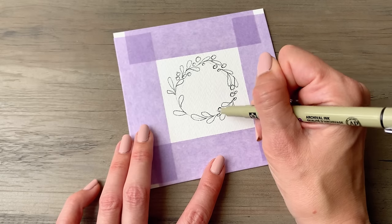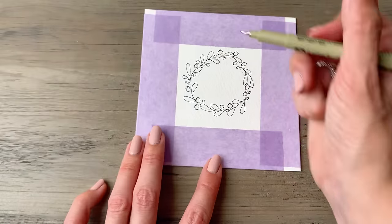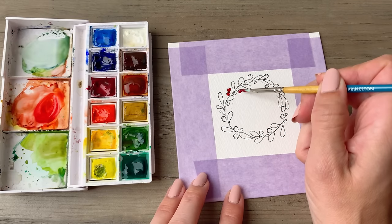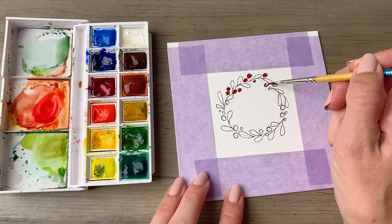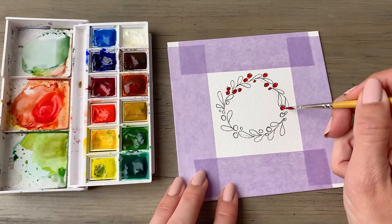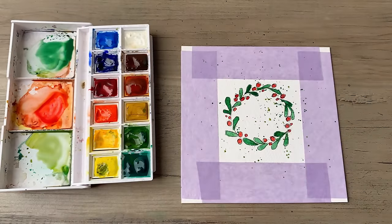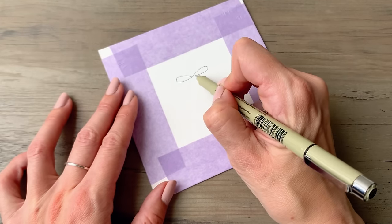Okay, we're continuing with our wreath here. This one's a little bit more narrow than the one that we did initially. As you go through this video with me, you'll notice that I'm taking you through two variations of each design. So this is our second wreath that we're working on, and this one also has holly berries scattered throughout it. This one is so cute. Again, vary the different greens that you're using as you work through your leaves and foliage.